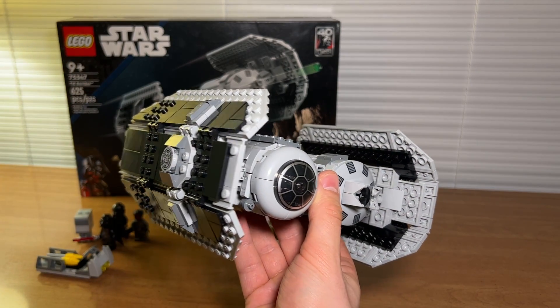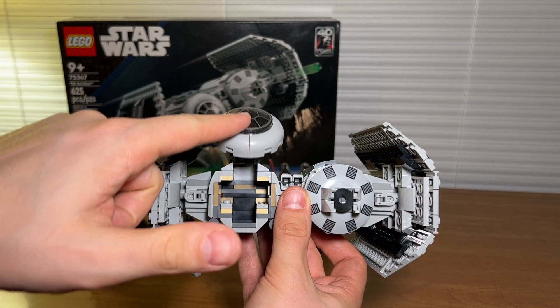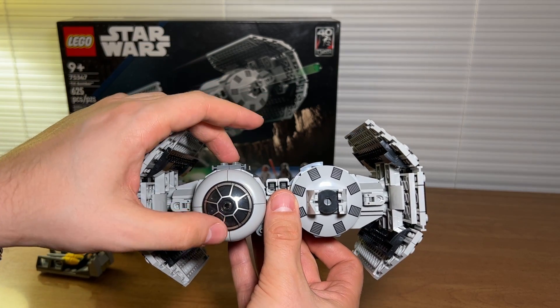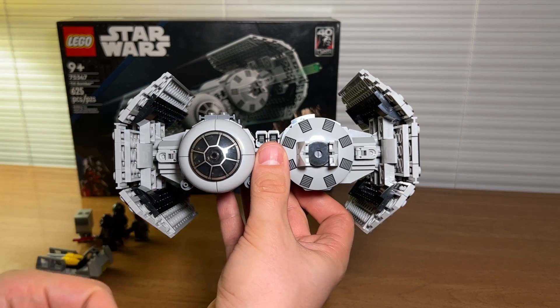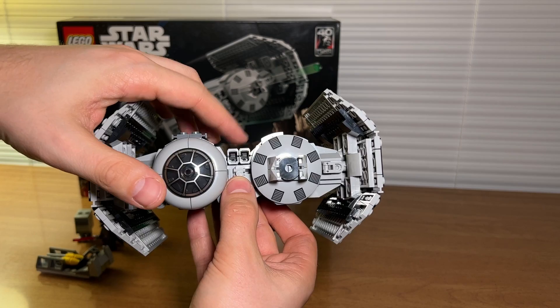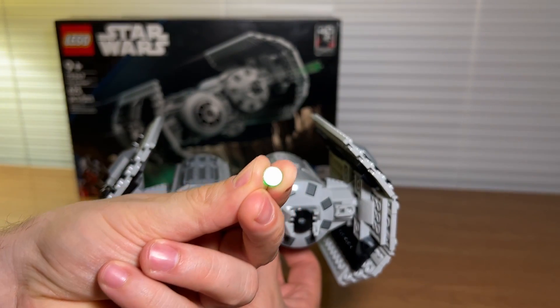We'll quickly go over a couple of the features of the model. You do have a cockpit that opens up right here. Do note that although this is a clear piece, there's a black brick behind it and you cannot see through — not the end of the world, but just so you know. Nothing fires out of here, but there are two little stud shooters up top which launch the included little green studs.